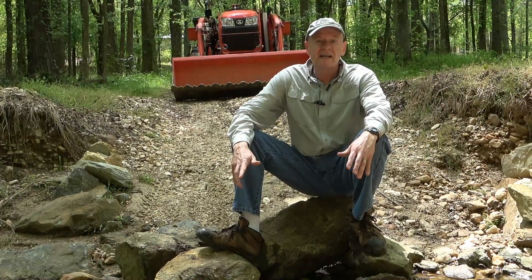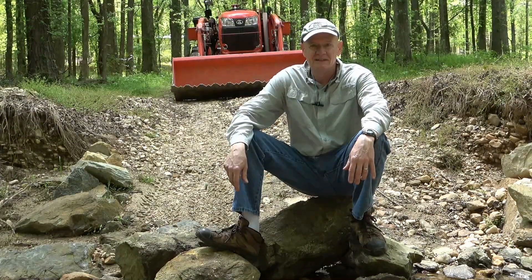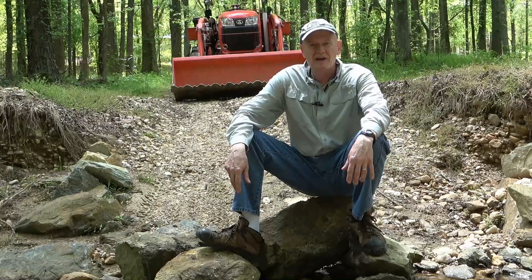What I've also found is that I need to add a little bit more rock to make it robust enough to hold up against the flood stage. So stick around and see what I do.